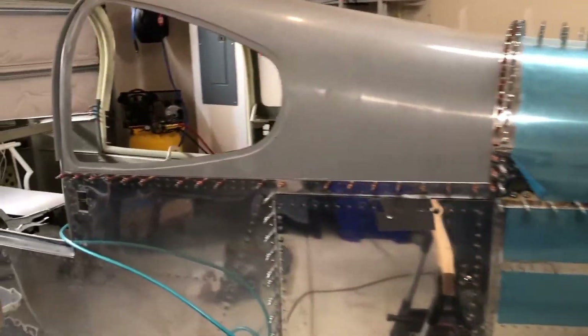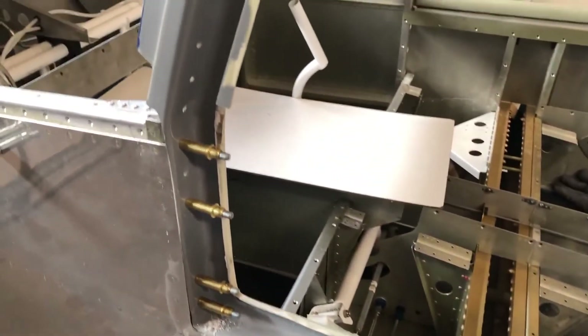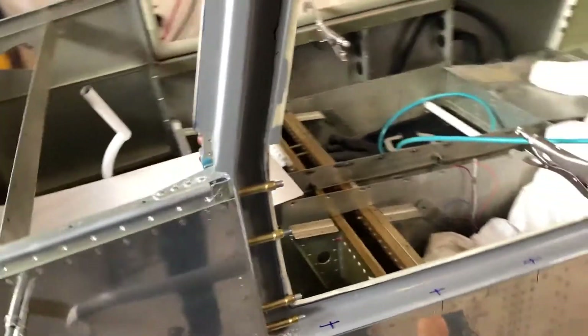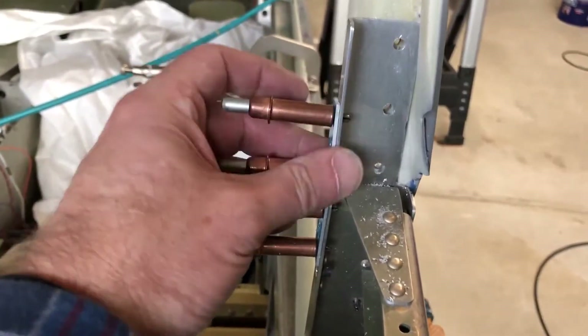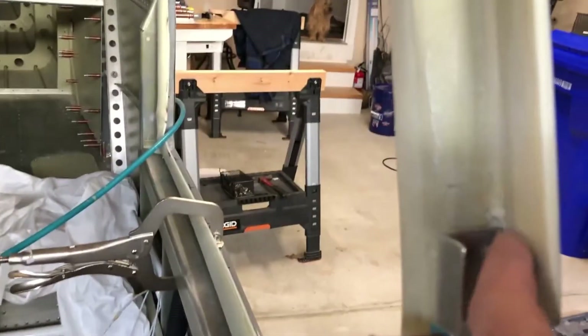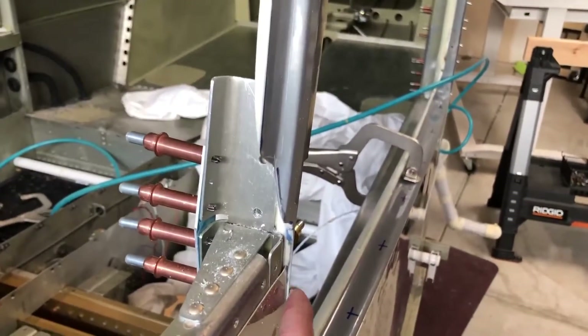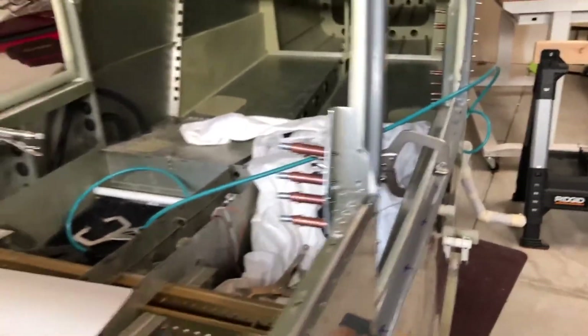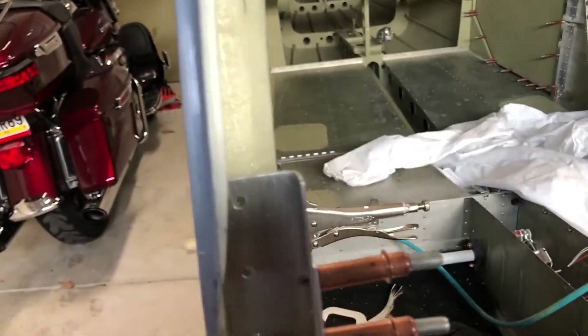Hi everybody, back in the garage. More progress on the cabin top. Here you can see I've now actually drilled out all the holes along here. I've got the bottom all prepped and marked, and I've also drilled out all the holes up here. One thing you might want to think about is there's a bracket that goes on here that angles this back appropriately. I had to trim back in here because this was interfering with the top of the cabin top and enabled me to push it in. So it has a slight little gap here, but not much. Same thing on this side — same bracket, you need to match drill that.